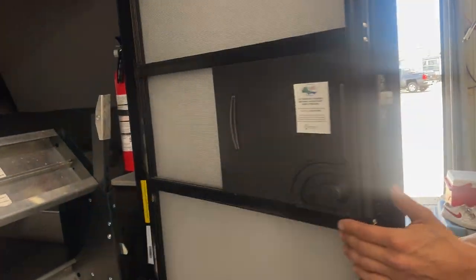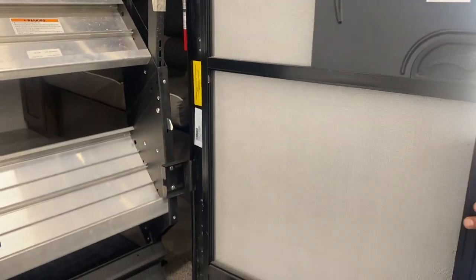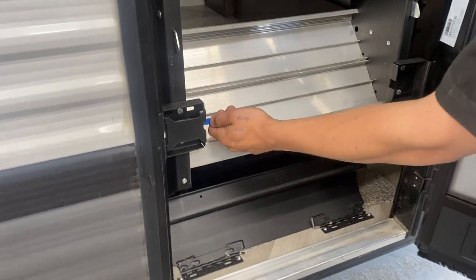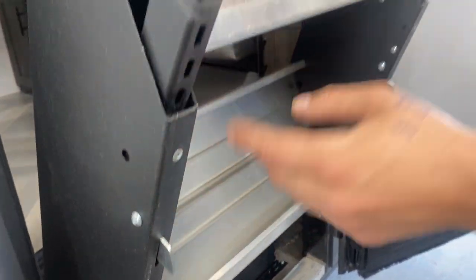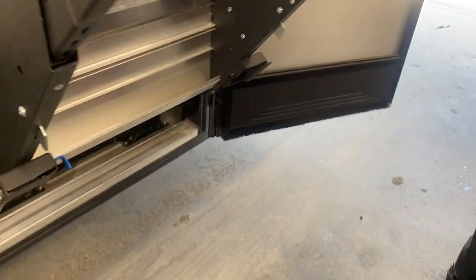Now we'll make our way inside. Your door is on a friction hinge so it sits wherever you leave it. If you have it wide open it contacts your awning arm, so when running the awning keep the door at about 90 degrees. For the steps, pull the left handle in towards the middle and plop them out. There's a little tab on the legs — press that in to extend or retract them based on your campsite needs.